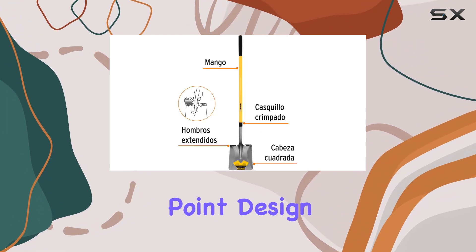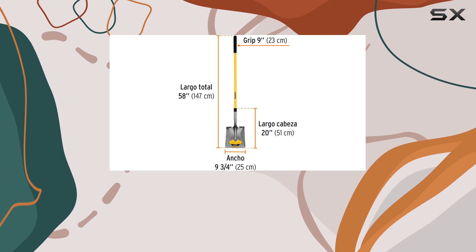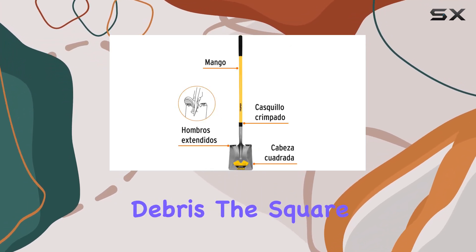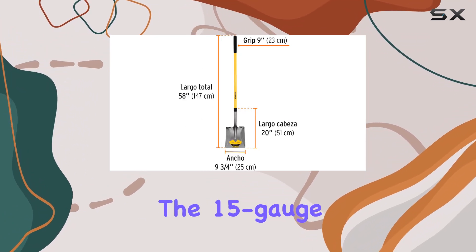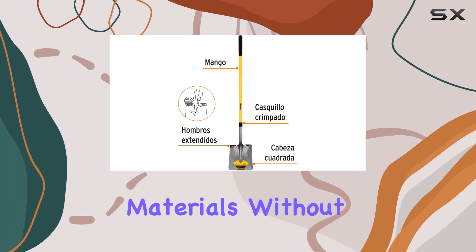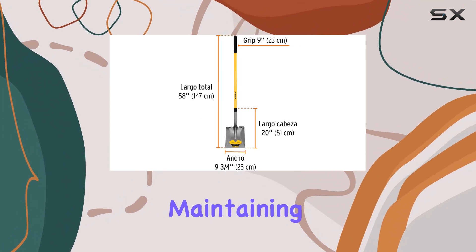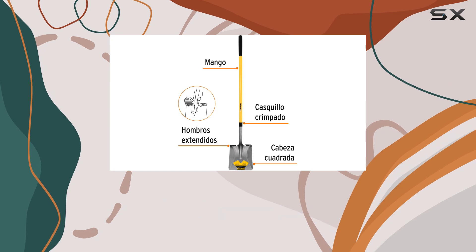The shovel's square point design is another notable feature, making it highly versatile for a variety of tasks. Whether you're digging trenches, edging, or clearing debris, the square point provides precision and ease of use. The 15-gauge construction ensures that the blade is robust and can handle tough materials without bending or warping. This durability is crucial for maintaining the shovel's effectiveness over time, especially in demanding environments.